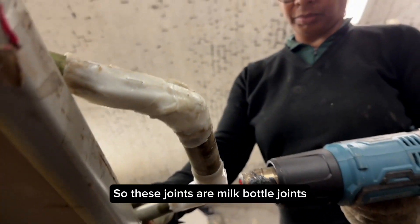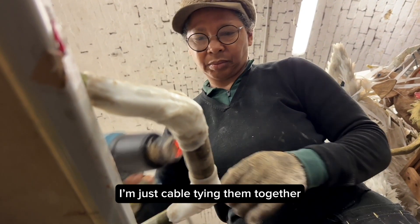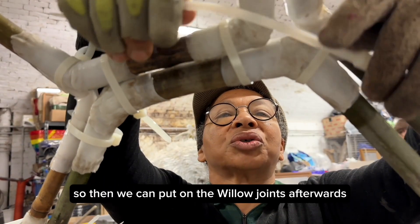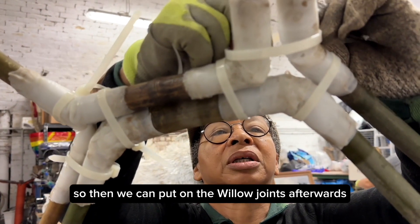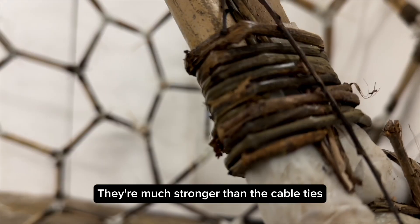These joints are milk bottle joints, and I'm just cable tying them together so that they can be secure. Then we can put on the willow joints afterwards to make it look pretty — and they hold them; they're much stronger.